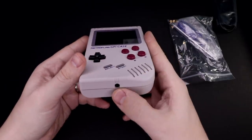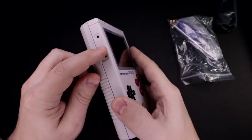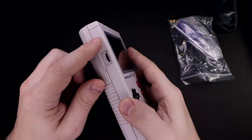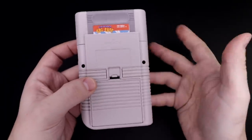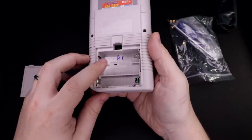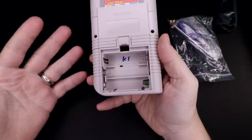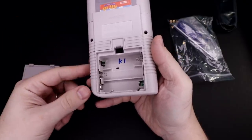Right away, man this thing feels nice — it really feels like an original Game Boy, just a little bit smaller. Headphone jack at the bottom, volume wheel where you'd expect it, and a contrast wheel on the other side which actually controls brightness, and that barrel style power port. L and R buttons are cleverly hidden on the back, which I really like. And here's my biggest gripe: AA batteries. That is such a weird choice to make in 2019.